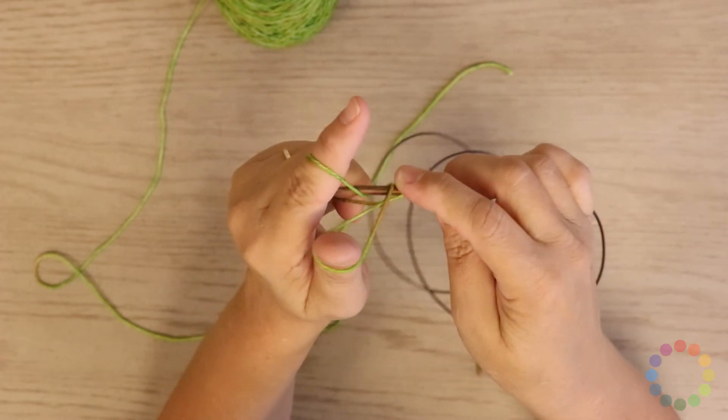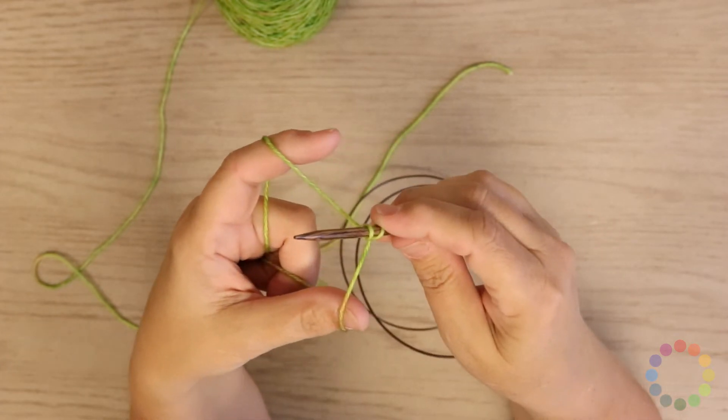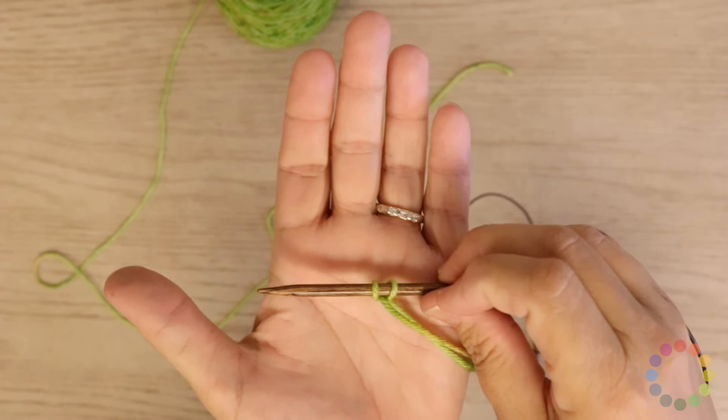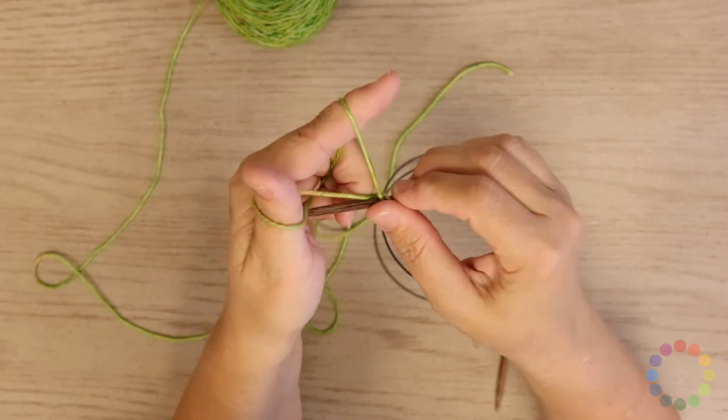Under, over, through and tug. You have two stitches on the needle now. I am going to continue a few stitches so you can see how this looks.